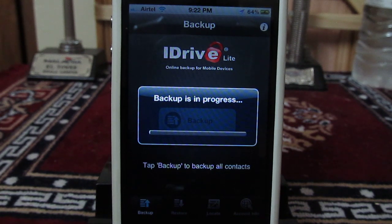As you can see, it has started the backup process. This will take a little time, so we will skip this right now. Thanks for watching!